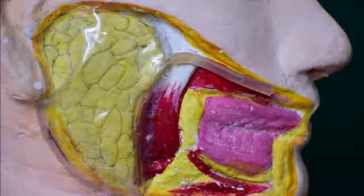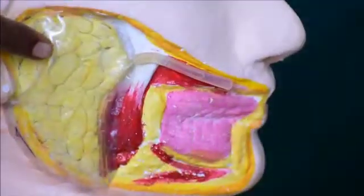This is the model with which we will be proceeding with our demonstration. I am pointing towards the parotid gland, and this is the Stensen's duct.